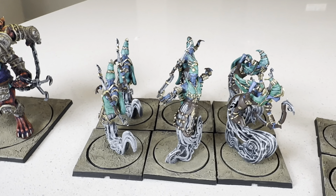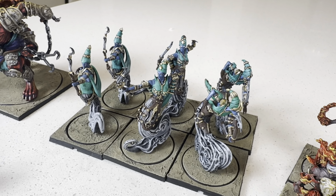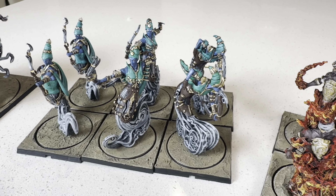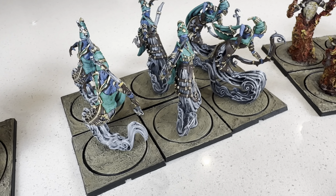And over here we've got some Dijin — some genie archers here. The Windborn Dijin. Is it Dijin or Jhin? I'm not sure.